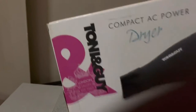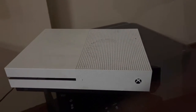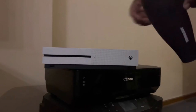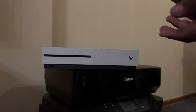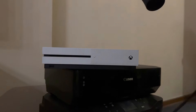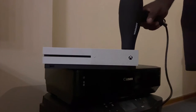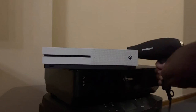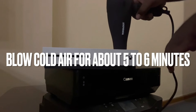I have a hair dryer over here and I'm going to blow for about five minutes onto all these fans here and see if it can work. But first let me disconnect it from the power source. I'll do this for five minutes, also doing the side and the fan.